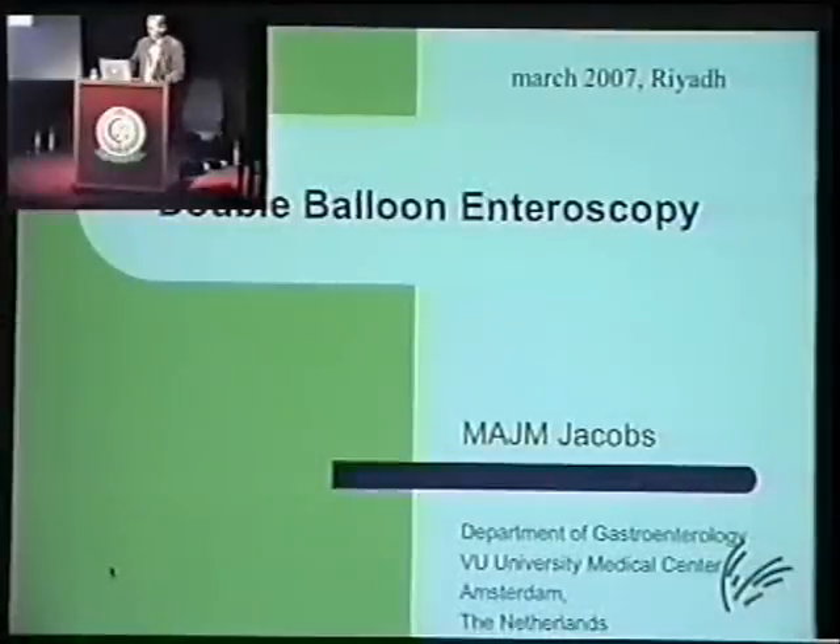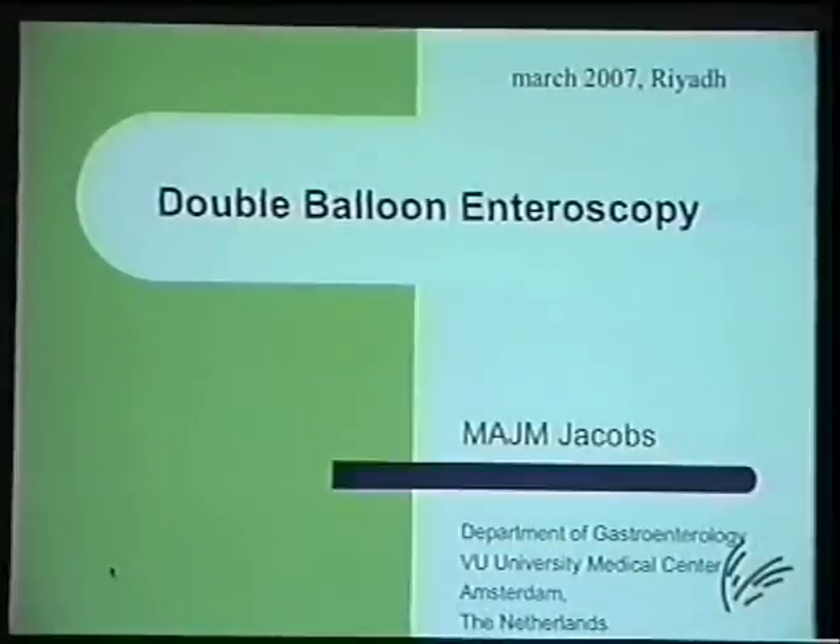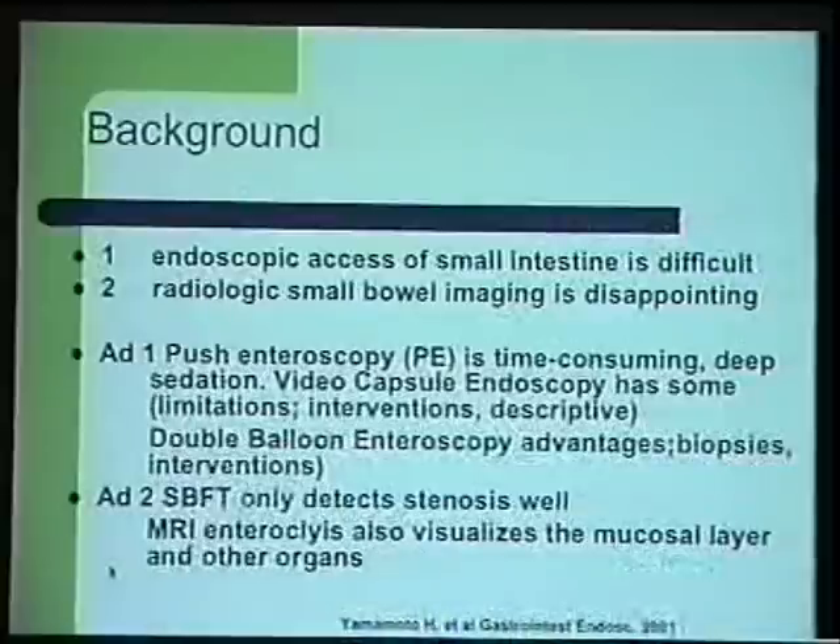Thank you for inviting me. I'm very honored to be here to give a lecture and also a demonstration on this endoscopy course. I first want to start with a short lecture about double balloon enteroscopy.